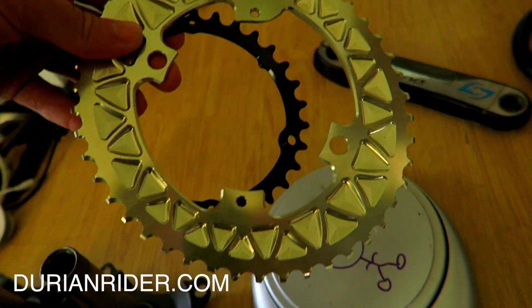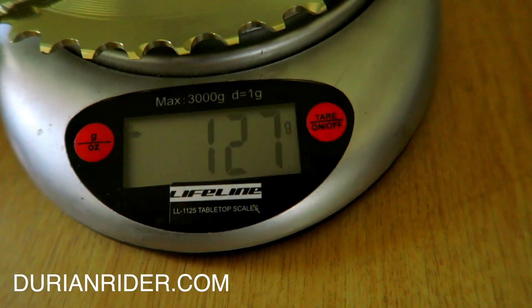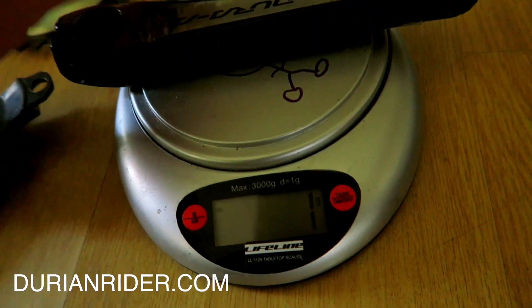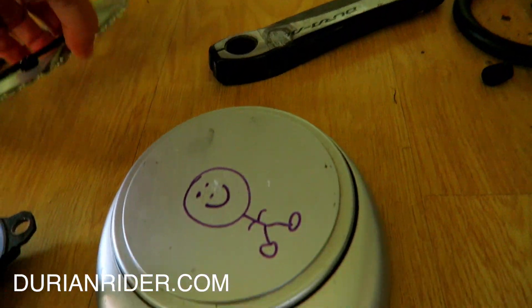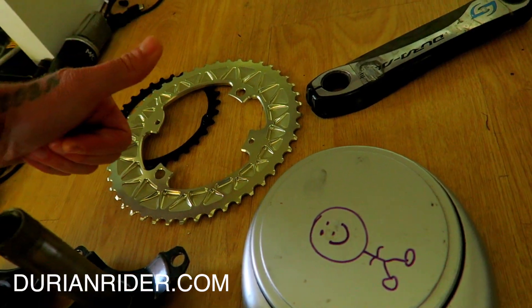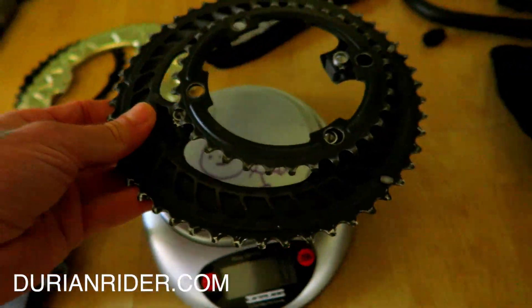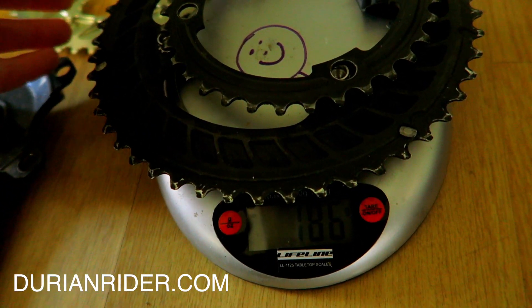For chainrings, I'm using some Absolute Black — here's a 40/36. We see they're 127 grams. Using a Stages Dura-Ace power meter, which weighs 180 grams. So this is the lightest weight power meter you can get. Let's double check this weight — so 127 grams. These are Absolute Black oval chainrings. I like them, they feel smooth. We're going to have the 105 chainrings on there, so it's 127 grams.